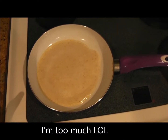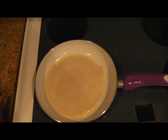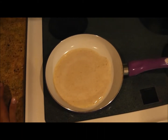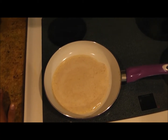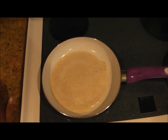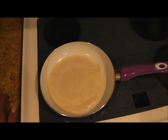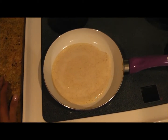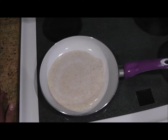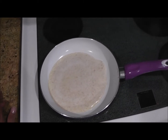Once you start to see bubbles or you start to see it rising, it's just starting to get cooked. I like to give it just a few more seconds after that, then flip it. If it easily flips, it's ready; if not, leave it for a second. The first couple of times you do this you're probably going to mess up and break it a little bit — that's okay, it's still going to be absolutely delicious. Just don't overcook it.